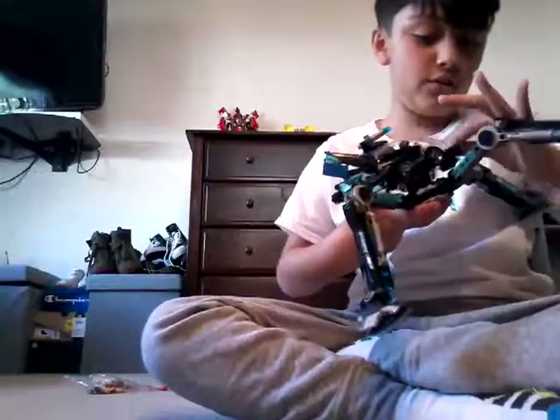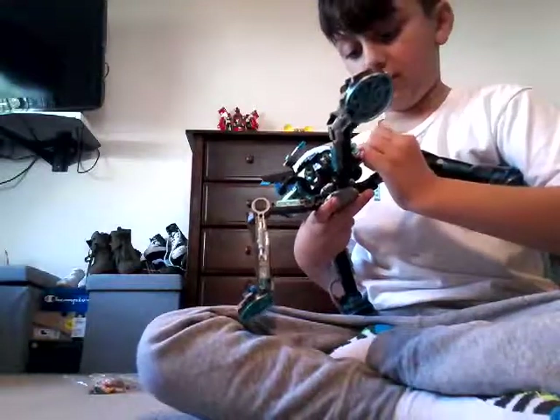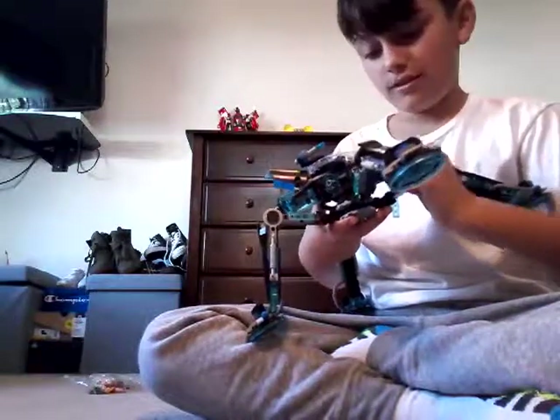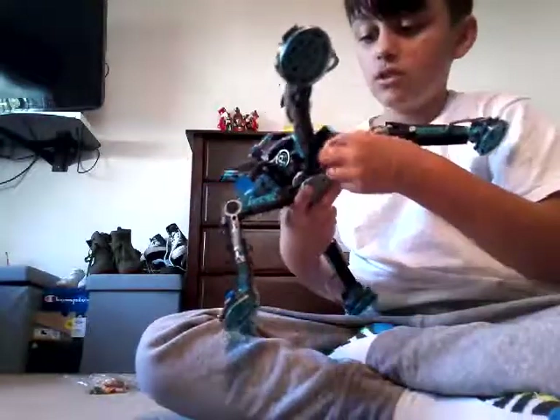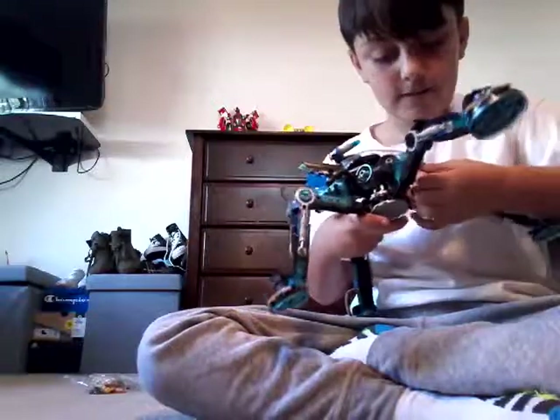That's why they give you a few extras. And this one is really nice — it's really cool. Bye.